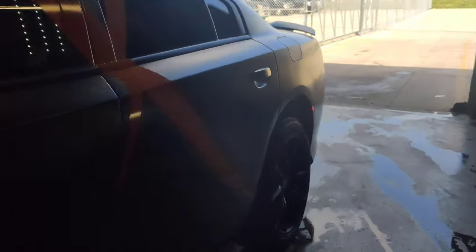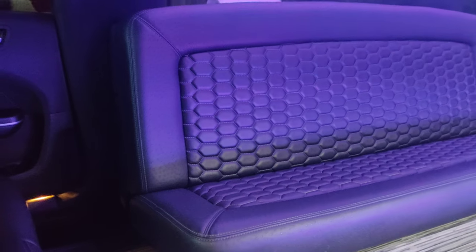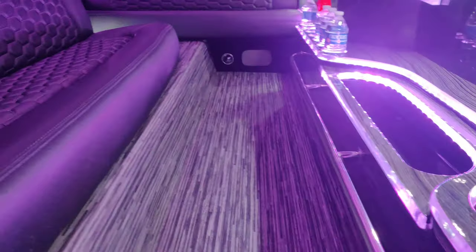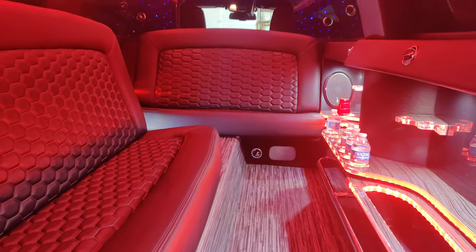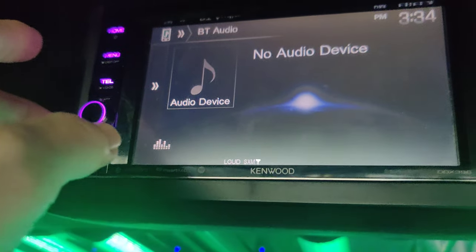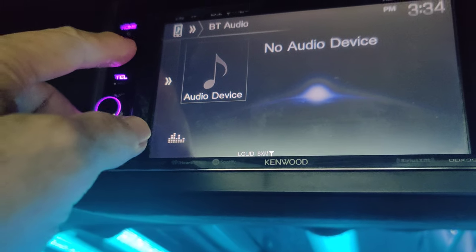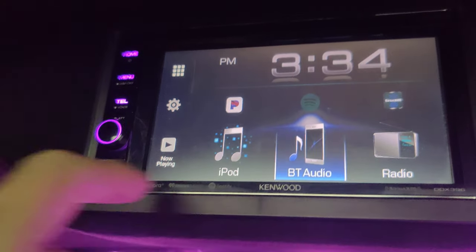Now we'll go to the back. You have a linoleum floor, and there's a little opening which I'll show you in a minute. Back here you have a touch screen — this is the stereo. We're going to go to home, then to Bluetooth.